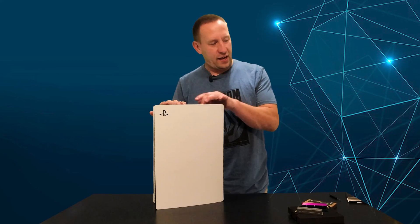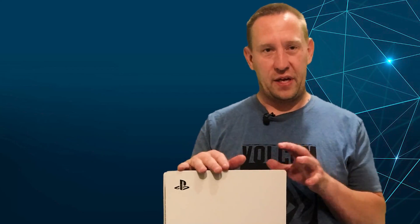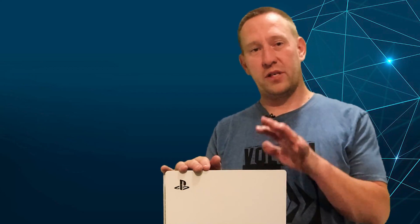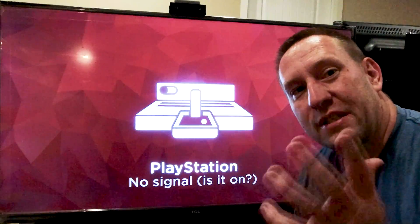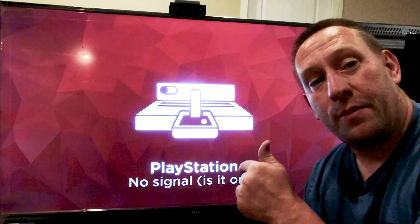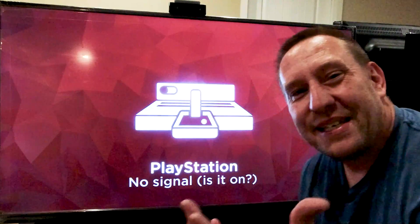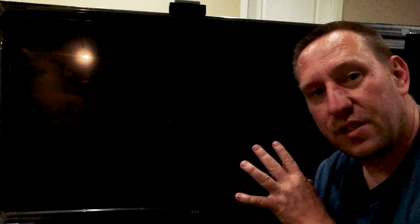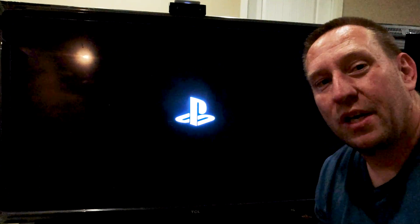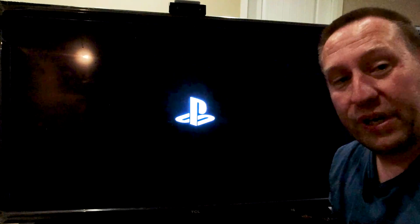This PlayStation now has the cheaper Sabrent Rocket SSD in it — I'll have a link in the description. It saves about $40, so let's stick this in and see what happens. We've installed the Sabrent drive and we're going to power up the PlayStation for the first time to see what it does on initialization. This is a drive that just barely meets the specifications, so we want to see what our read speed comes back as during the low-level read test.